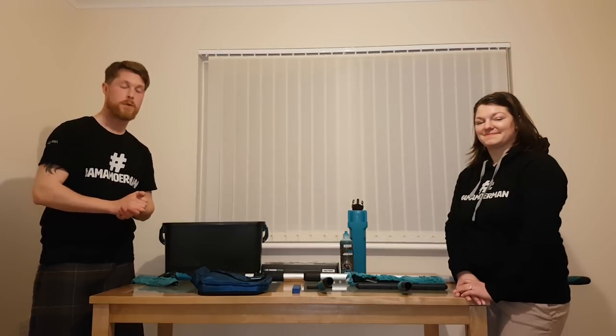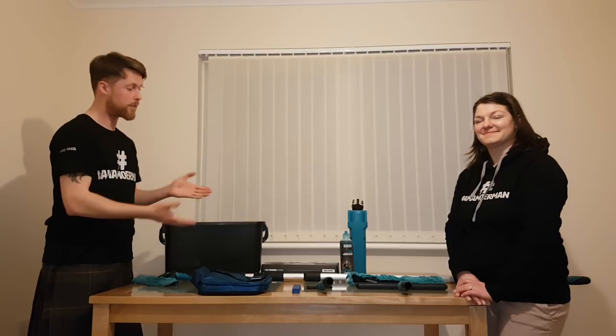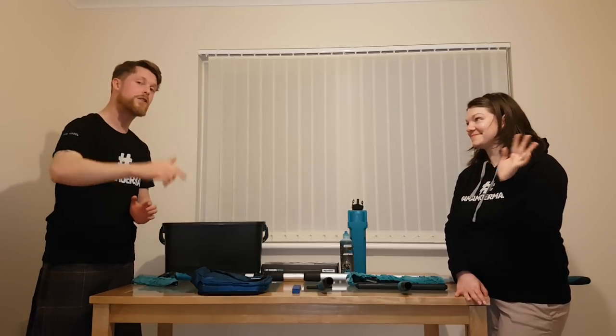Thank you very much for watching. You have been watching Trad Man and Trad Girl, and we've been talking about the Mormon tools today. Thank you very much, be good, take care and I'll see you squeegee slingers next time.